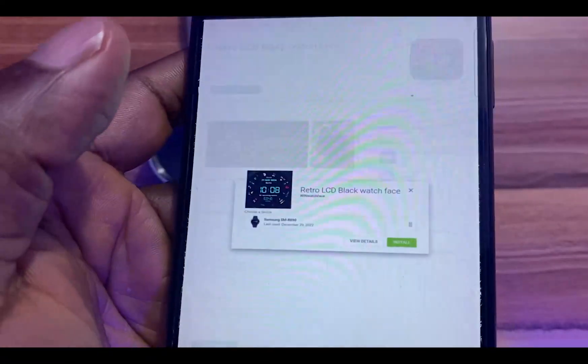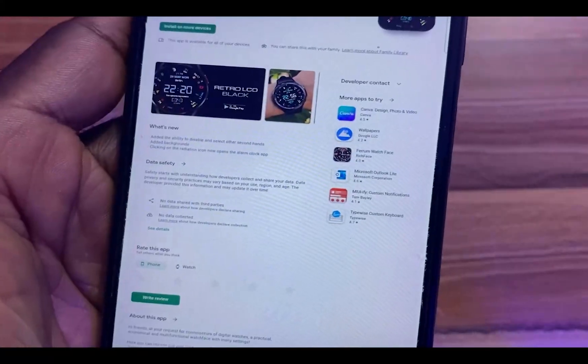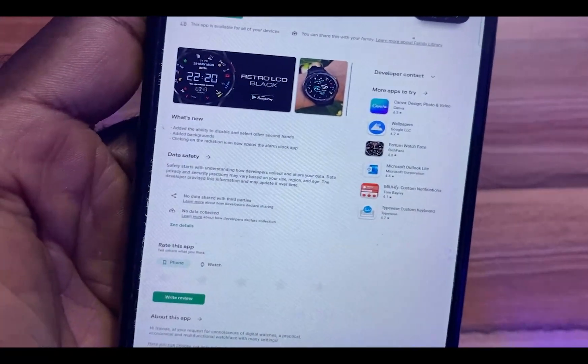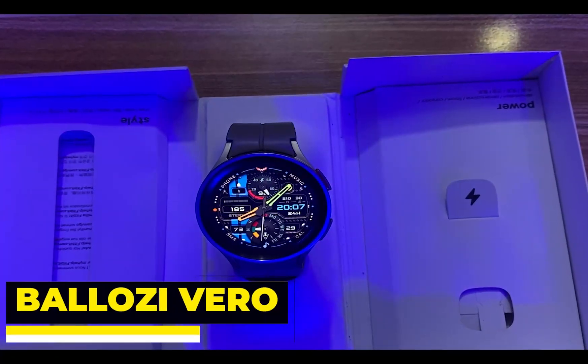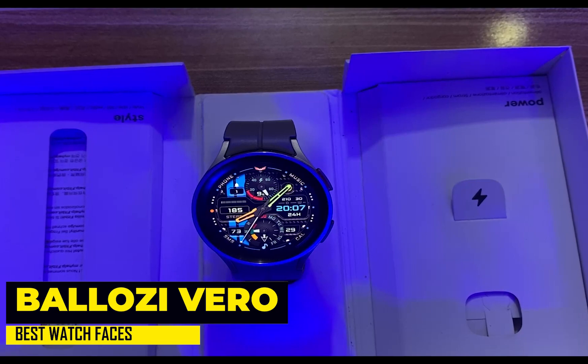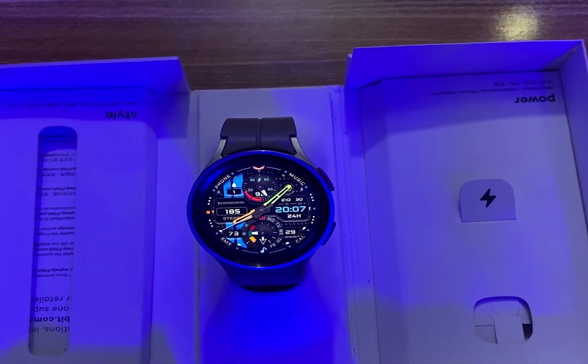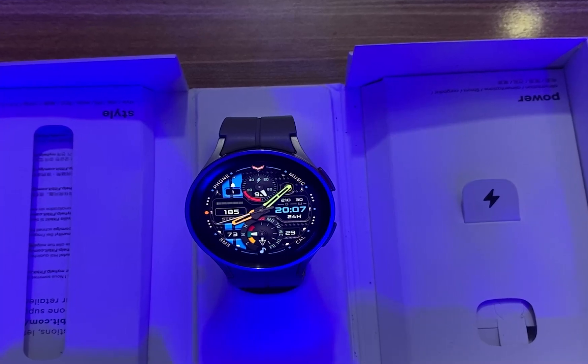I have done a video on how to redeem your coupon code. Tap on the card that appears on the screen now to learn how to redeem a coupon code and get that watch face for free. Without wasting your time, I present to you the best watch faces for the Galaxy Watch 6.